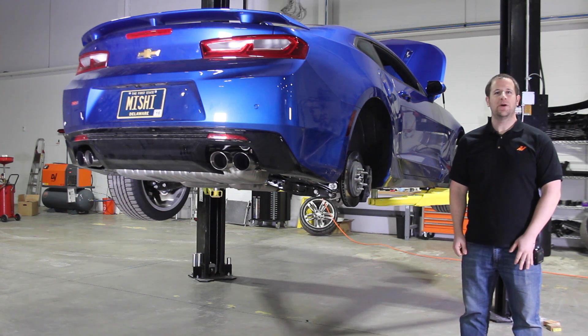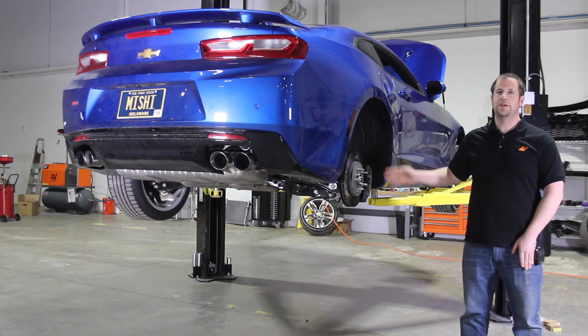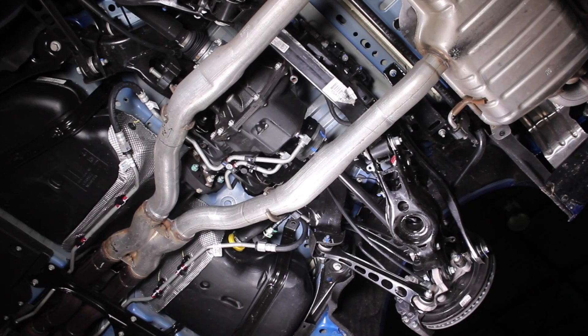Hey, it's Jason again with Mishimoto. Welcome to part 7 of our video review series for the 2016 Camaro SS. Today we're going to go over the rear suspension system of the vehicle. The 2016 Camaro SS uses a multi-link rear suspension, a little bit different than the fifth generation — it's a slightly different design, but it still works pretty well. I'll walk you through each of the main pieces and what they do.